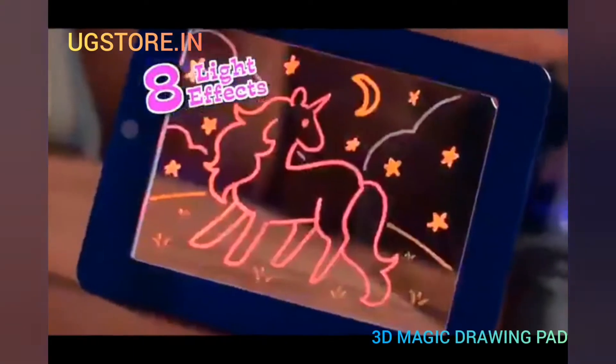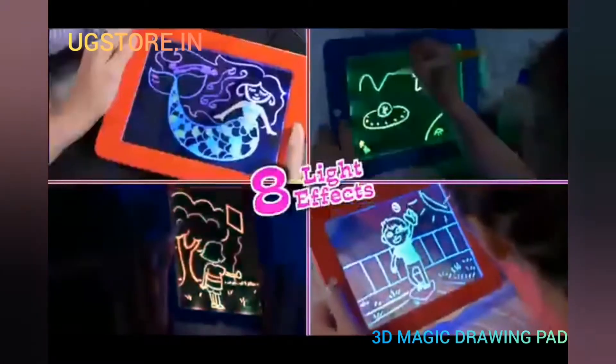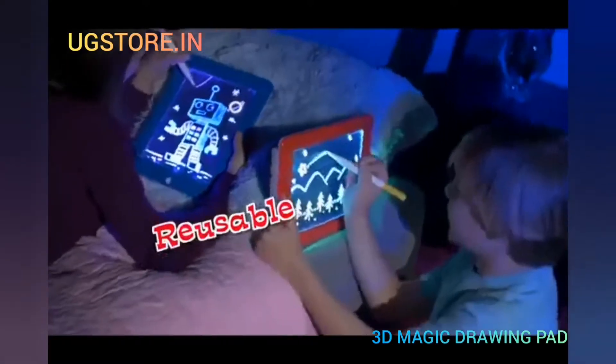Press the button and make everything flash, or scramble the colors of your underwater world. There's eight different light effects in all, then just wipe clean and do it all over again.